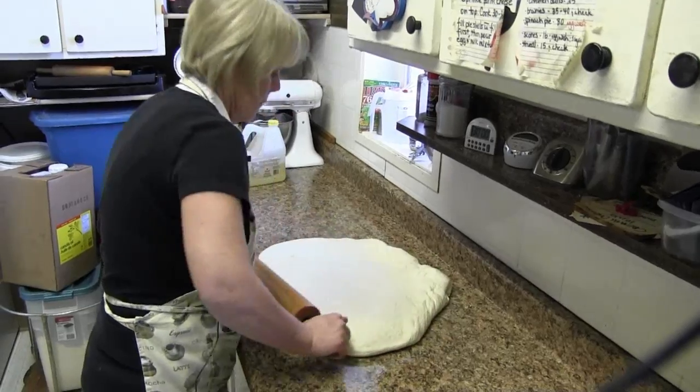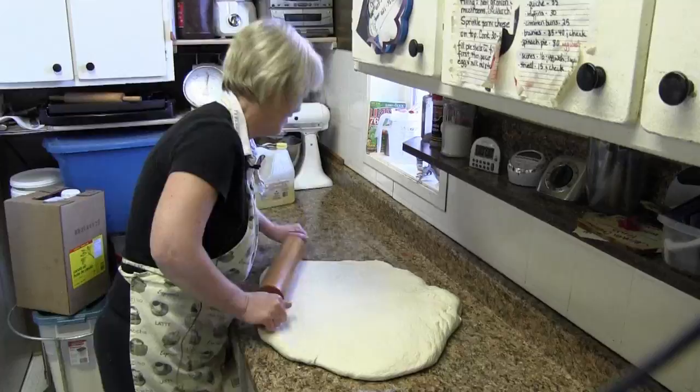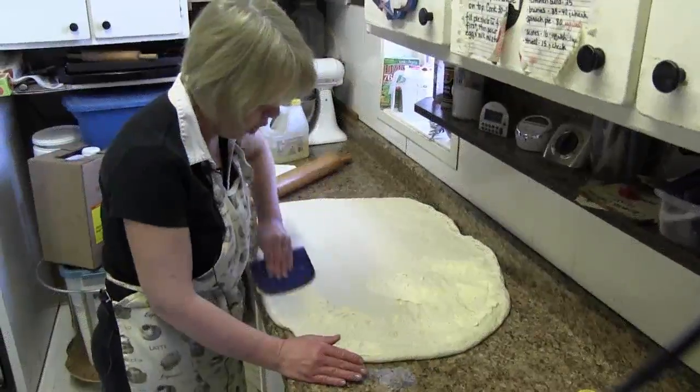Wow, that looks like some hard work. Yeah, you definitely work up your strength here. Put some butter on the bottom.